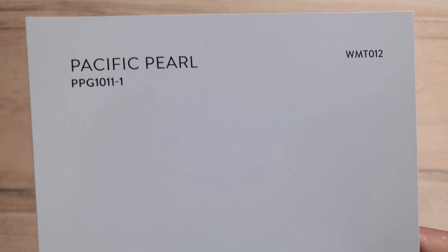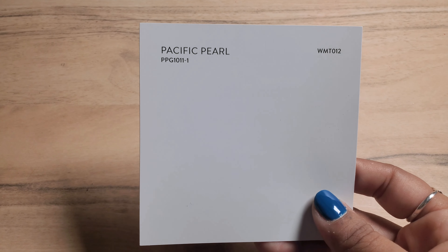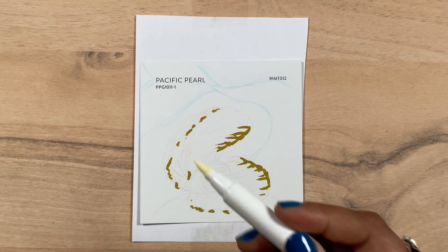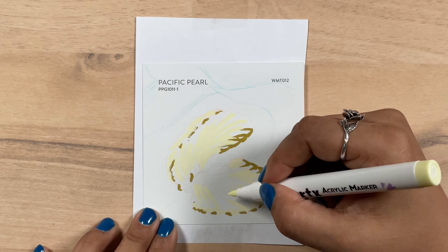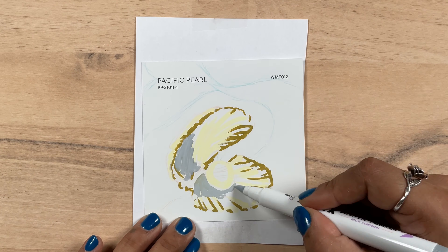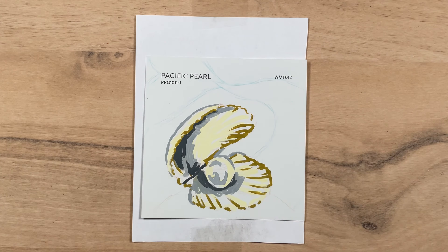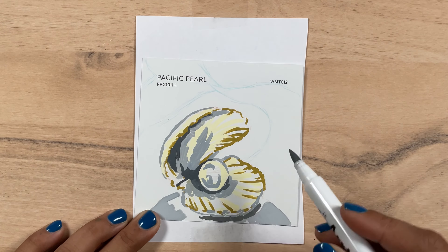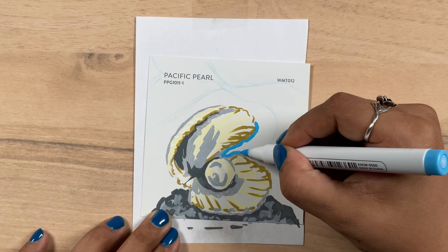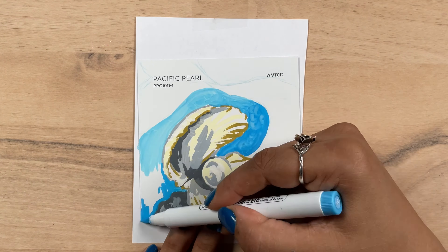Now onto the next swatch — Pacific Pearl, which for all intents and purposes is white. Naturally I wanted to feature a clamshell with a pearl on this swatch, which I still love the idea, but I think this one was an image where I really needed the ability to blend and I do feel like it loses something without it. But I made sure to leave that swatch color popping out in the pearl and the shell. To add that fantasy element, I decided to paint this underwater scene with my favorite — a mermaid tail in the background.